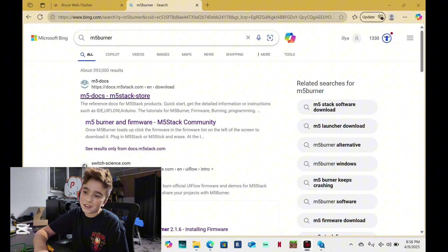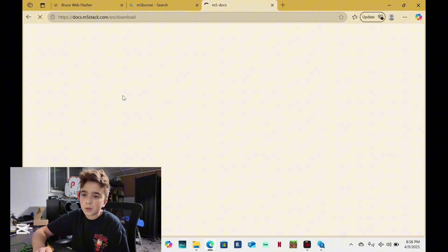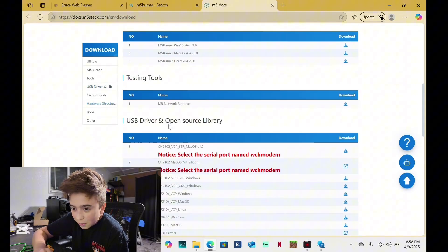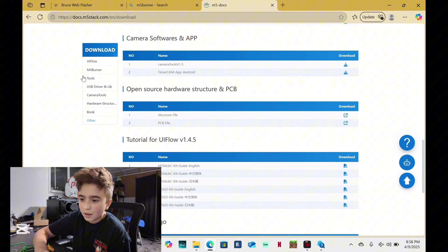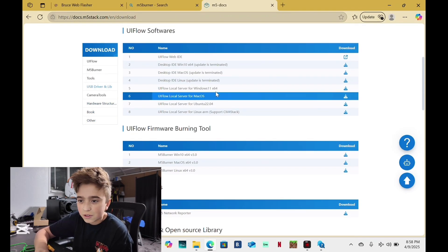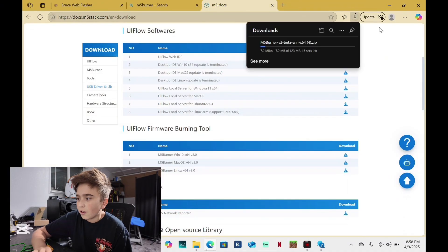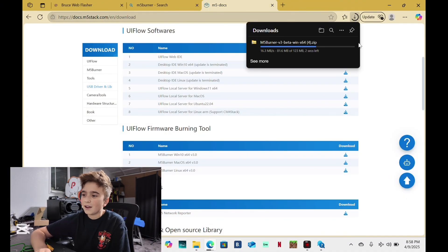This is a long process, so let's get started. You want to go to M5Burner, then M5 docs at M5 Store. You want to make sure you're clicking the real one because there are a bunch of fake ones. Then you want to go down until you see M5Burner, or just tap it over here. I'm on Windows, so I could go over here and hit download. It'll take five seconds to download.